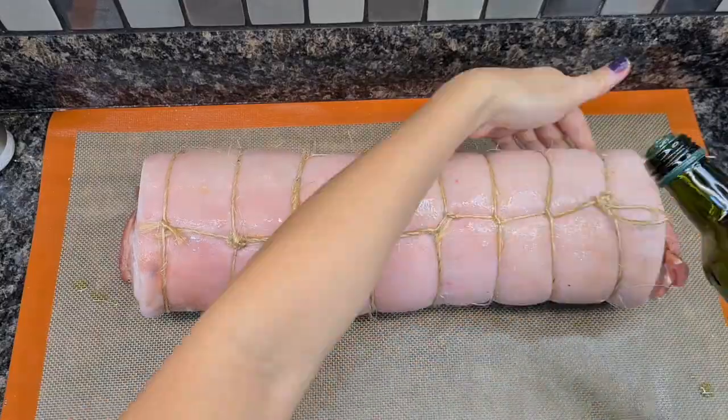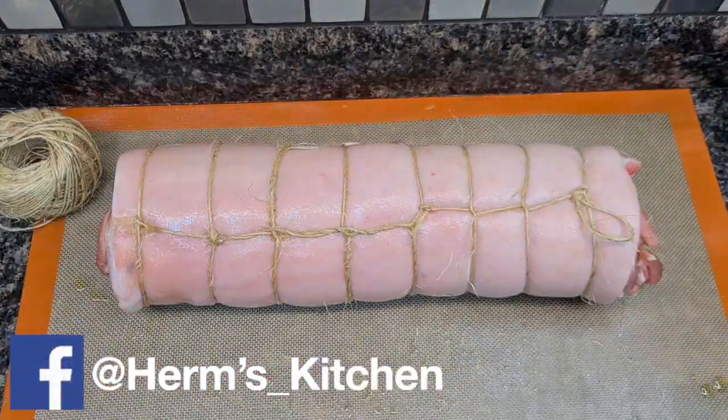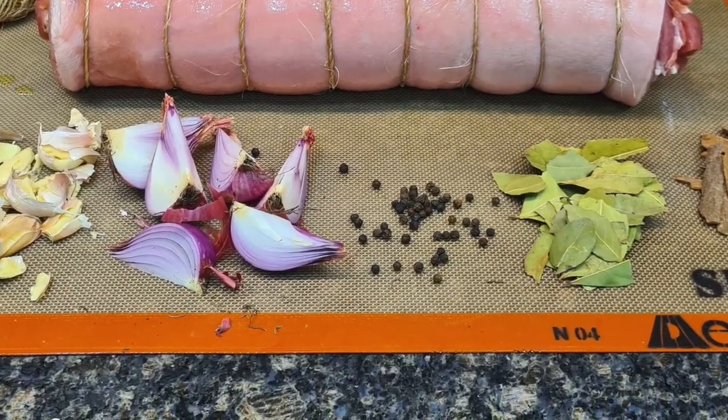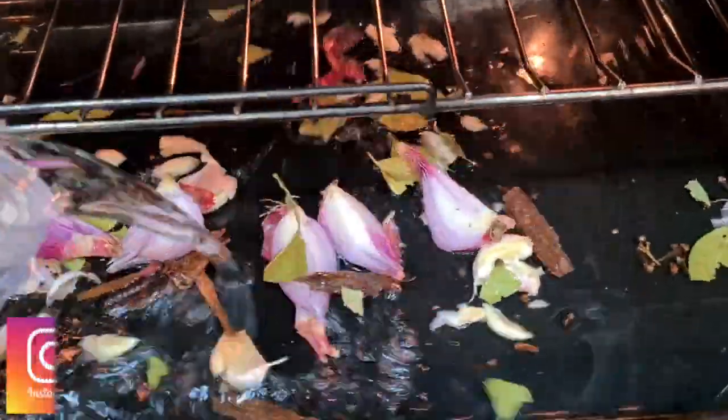To prevent it from drying out, rub the skin with olive oil. For steaming, get the spices ready and put them on your baking tray along with the water.